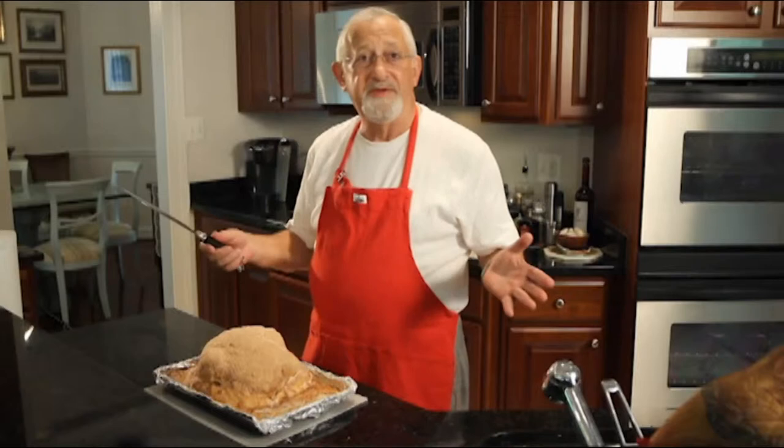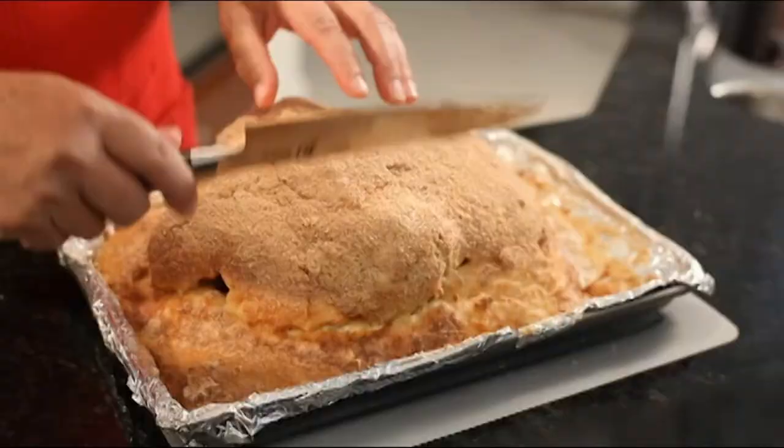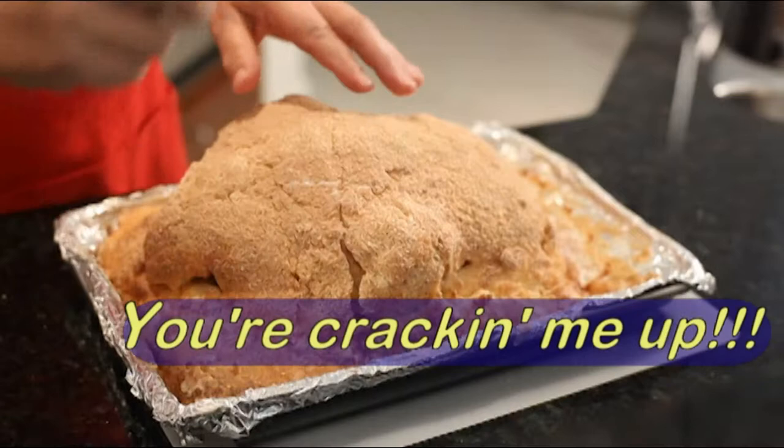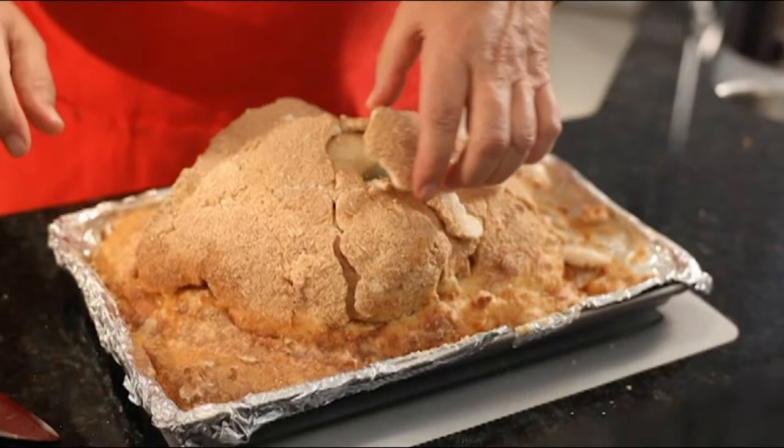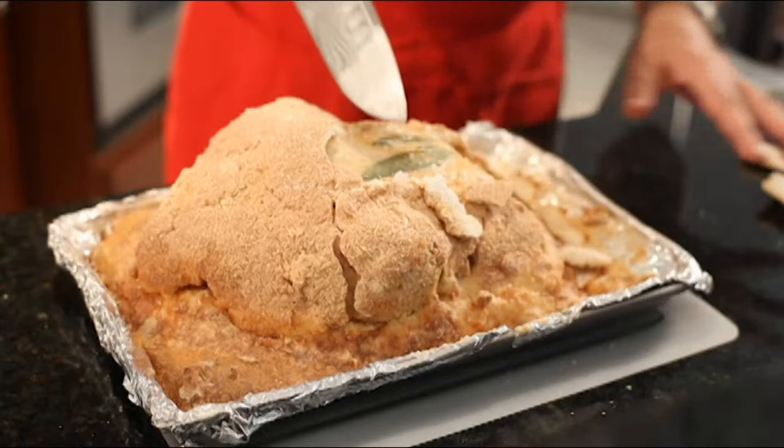Now in front of company, you can break open the salt crust with a large knife or a mallet. Kids love to do this, but you have to make sure they don't smash the chicken to smithereens. I'll do this here. Gently pull the crust away, and there we have our beautiful salt roasted chicken.